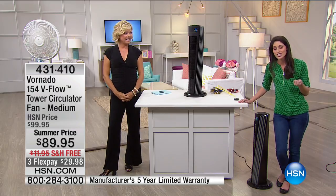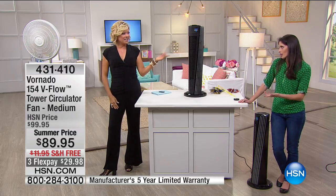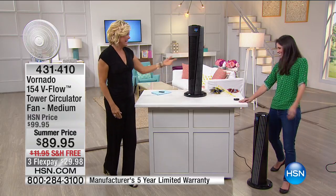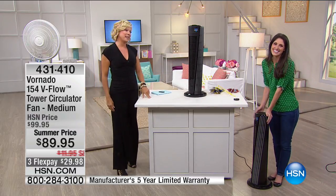Callie wraps up the Vornado segment: 'Thank you Megan, I appreciate you being here.' The item is still available at a special price. Item number 4-3-1-4-1-0. Next up is the Prolux buffer to polish your floors and handle scuff marks — coming up right after the break.